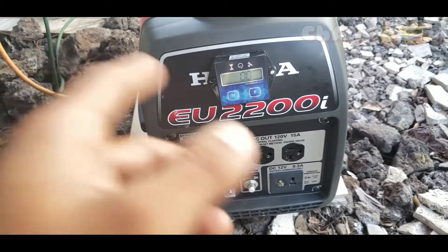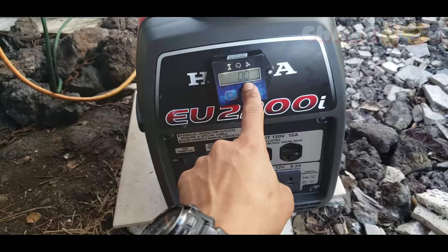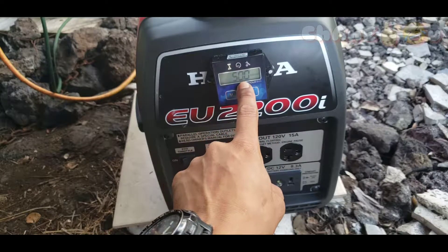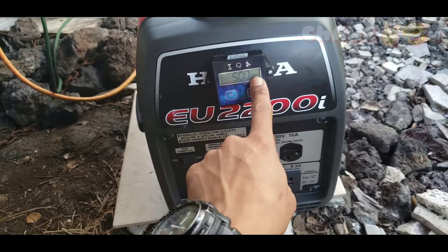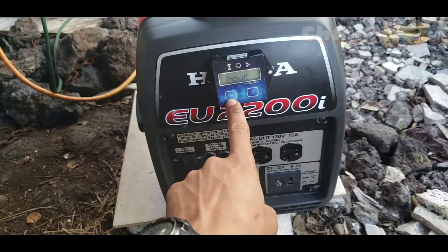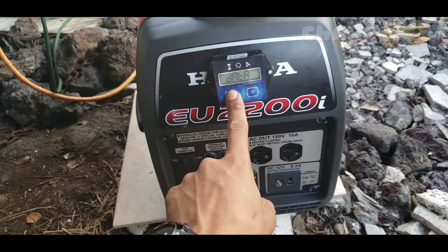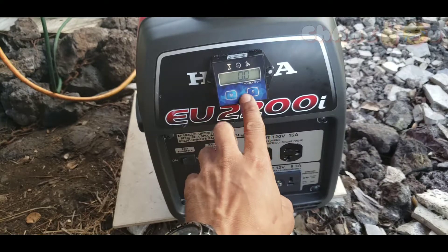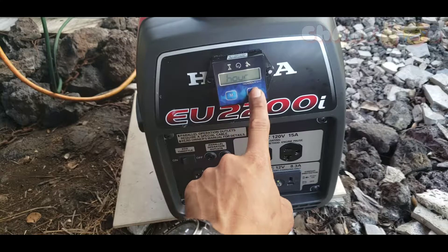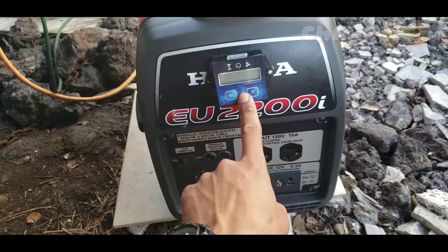So I think it's better to leave the display on RPM, because once you turn off the generator it shows hours anyway. Press M and press M again — you can see your service indicator, which will blink fully when it's time for your service. I like to do service every 50 hours on my generator. Press again for your data, and press and hold to reset hours. Then go back to settings by pressing hold and S.